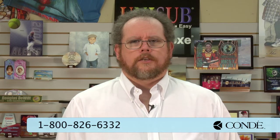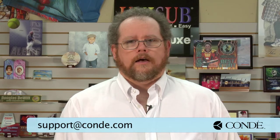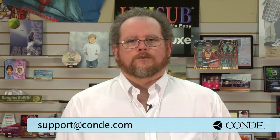Once everything is good to go, consult CondeTV.com for instructions on how to configure your computer and get the printer installed as a network printer — we have instructions for both PC and Mac. If you have any questions or problems, consult CondeTV.com for a video or call 1-800-826-6332, option 2 for tech support, or send us an email to support@conde.com. Again, this is Andy with technical support, here to help. Thanks.